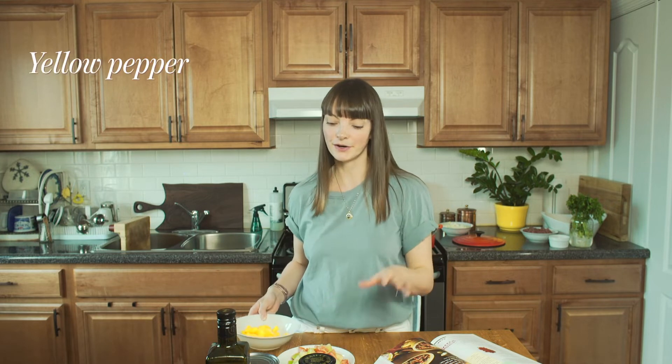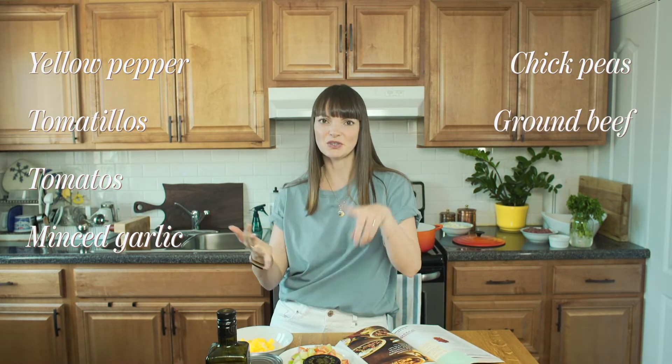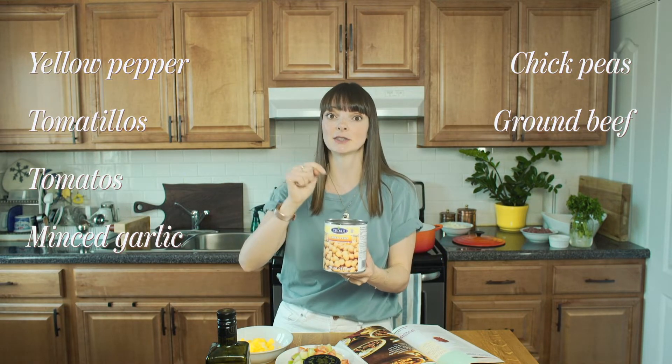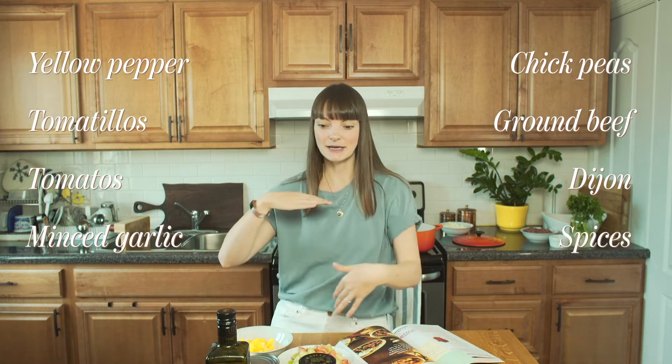I'm pretty confident chili is pretty easy — anything goes, that's what I love about chili — and I'll be tasting as I go, which I recommend always when you're cooking. I've got some pepper, tomatillos, tomatoes, minced garlic, chickpeas, and ground beef. You can do turkey, you can do no meat, or a meat replacer. They call for black beans but I don't have any so I'm using chickpeas. They call for Dijon — always have Dijon — and some nice spices. I know it's gonna be good because chili is simple.